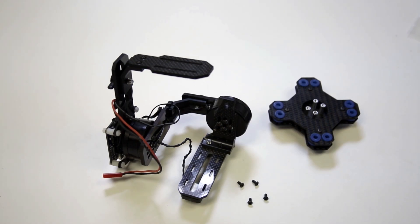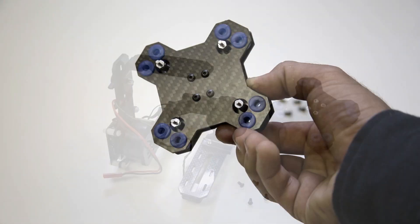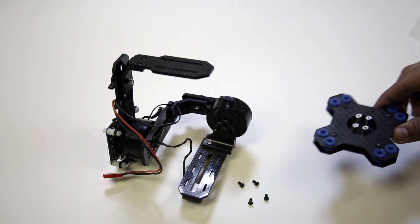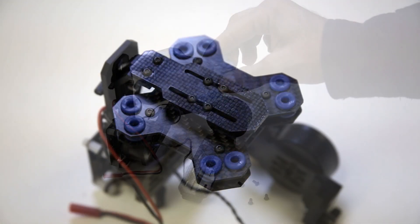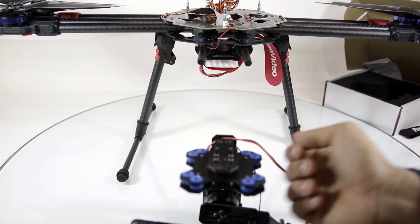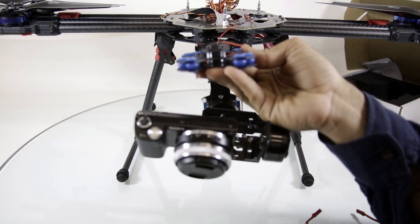Okay, now we have the mount, should look just like this one. Next step: place on gimbal. Okay, we're done right about now. Now it's up to you how you're gonna mount this on your copter.